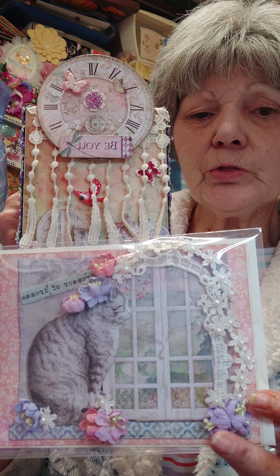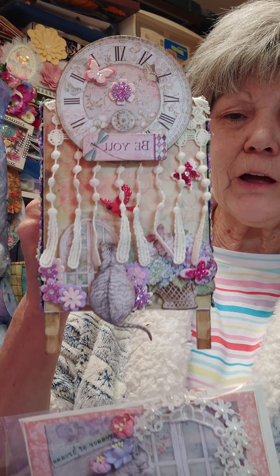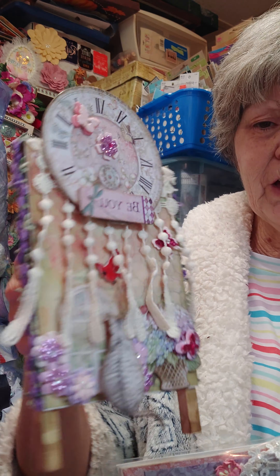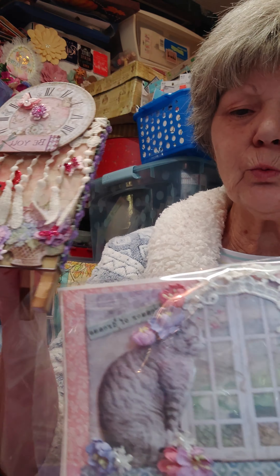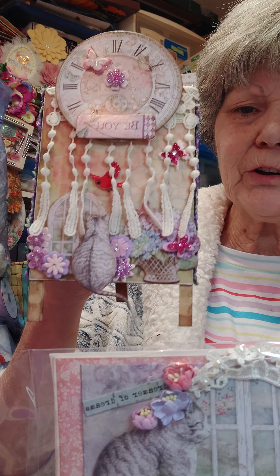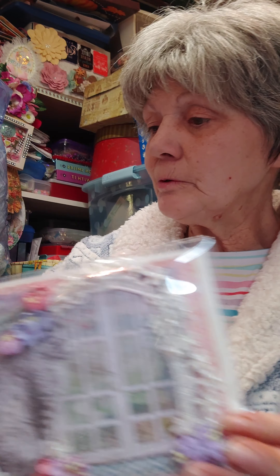I wanted it to go back with the card and I think that turned out really cute. I love this — it's got pretty trim around the edge, and the purples and everything kind of matches back to the purples I used in the card. So anyway, that's that one.